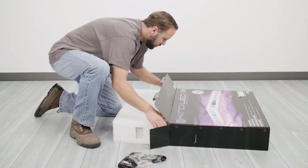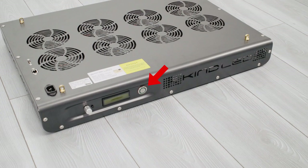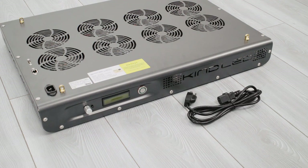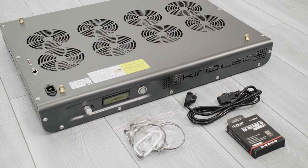As a first step, carefully unbox your grow light. On the fixture you will notice the following: the power button for booting up your grow light, a rotary dial for controlling the onboard interface, an LCD interface display, a USB Wi-Fi port, an Ethernet input, a power cord inlet, and four light hanging anchors on each corner of the light. Also included inside the box is one power cord, a hanging hardware kit, and a nano USB Wi-Fi receiver.